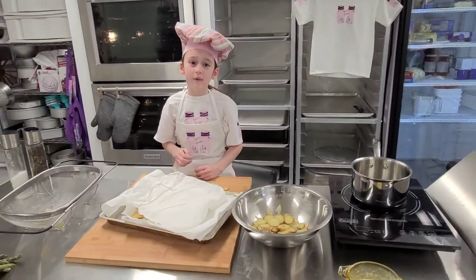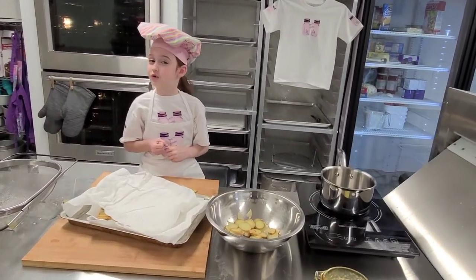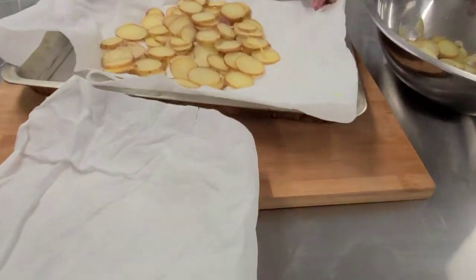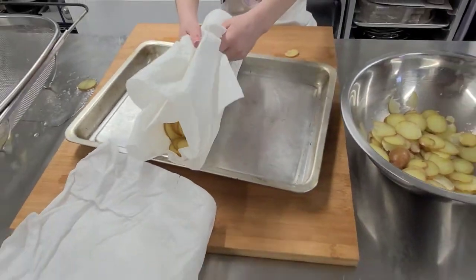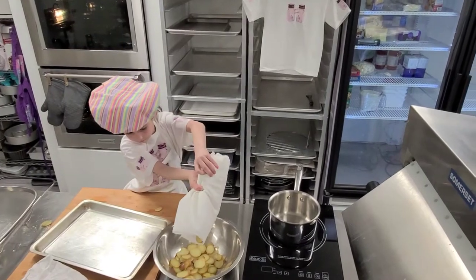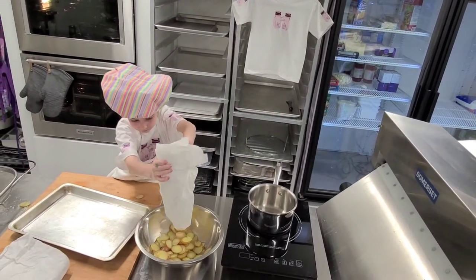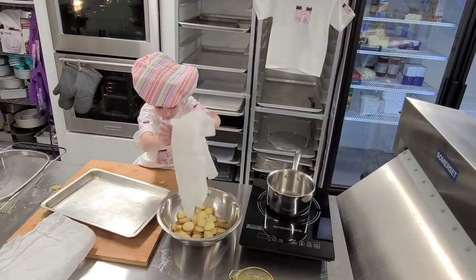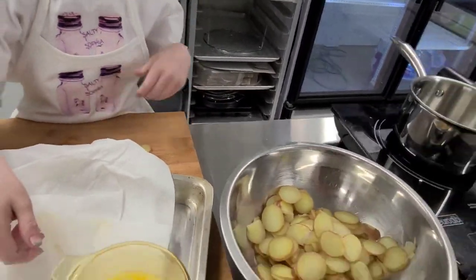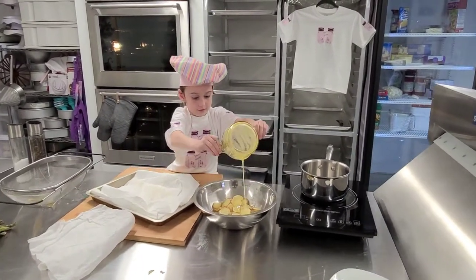Now that our potatoes are patted dry, we are going to dump them in the bowl and add our butter. That's going to make them taste good, give them a good crunch, and they're going to crisp up so well in the oven. Grab each corner of the paper towel, fold it, and dump them in with the butter.